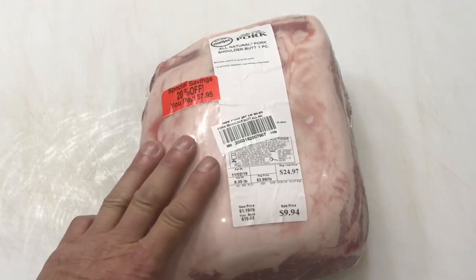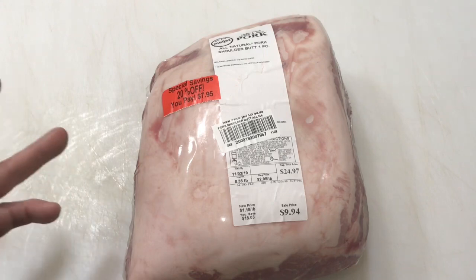Hey folks, how y'all doing? Welcome back. Sometimes you're just walking through the grocery store, you don't know what you're gonna have, and then it hits you.